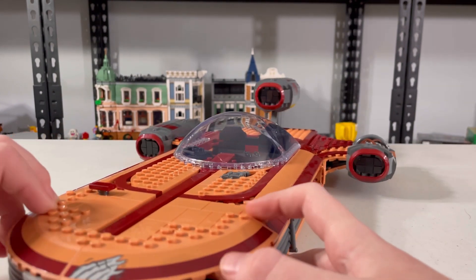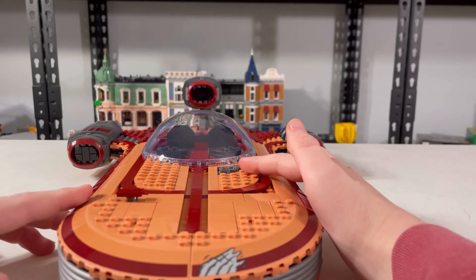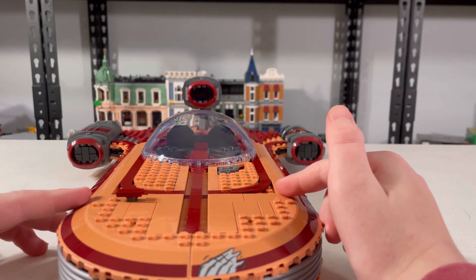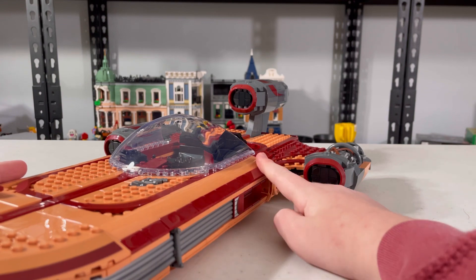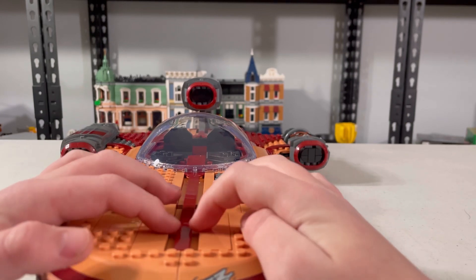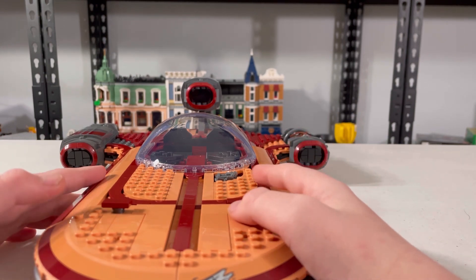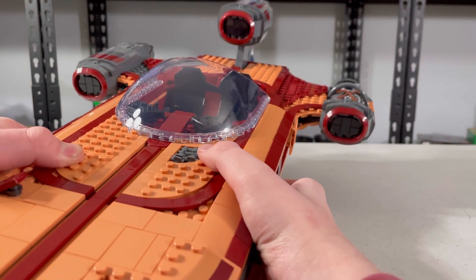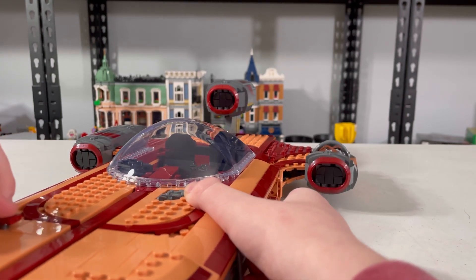Let's now take a look at the main body of the set. We're going to take a look at the exterior first and then the smaller interior. There's a ton of this really cool color that I really like, and there are a lot of new colors and pieces in this set. I love how they make this so smooth on the side. I don't really like how this section creates a gap — even if it's movie accurate, I just don't like that. I do love this little greebling detail right here — it's really cool.